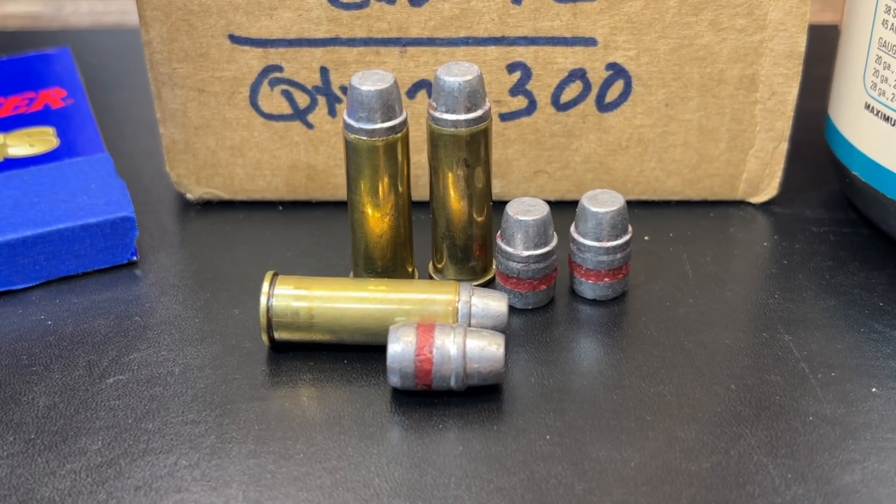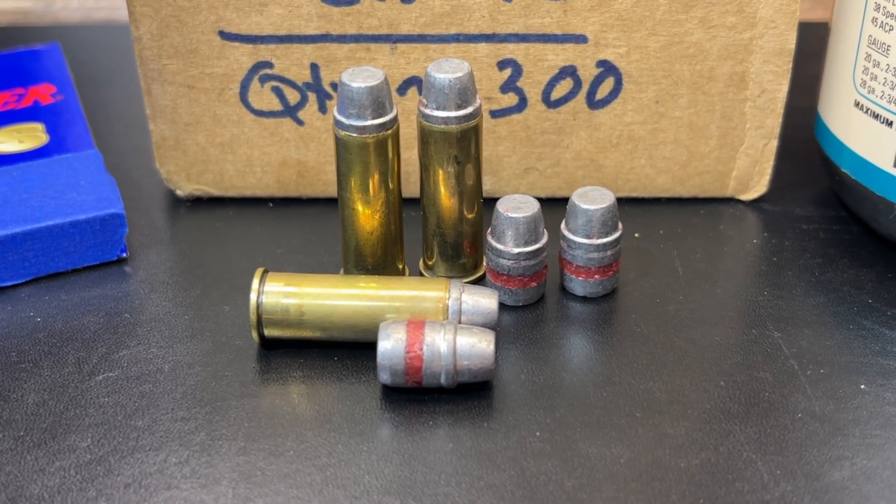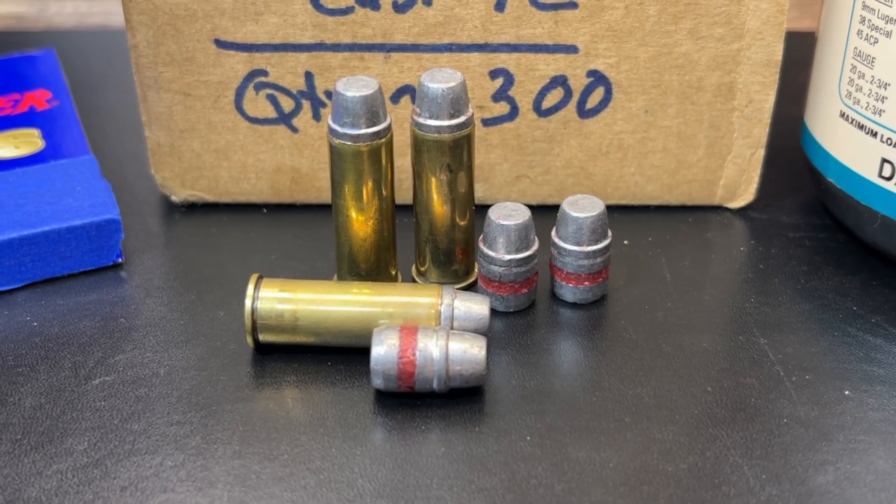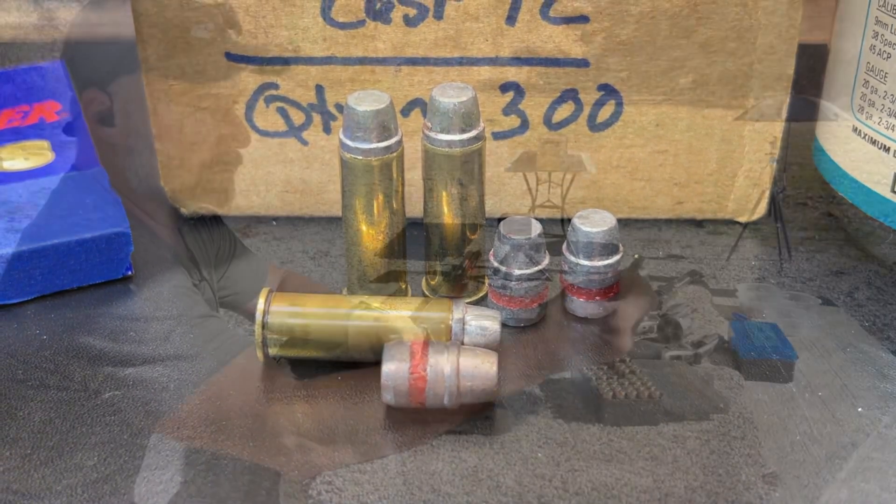This bullet does have a lube groove in it with a wax lubricant applied to it. All right, let's get to the range and see how these things do.